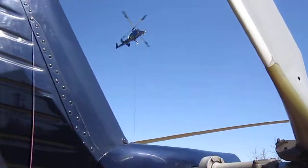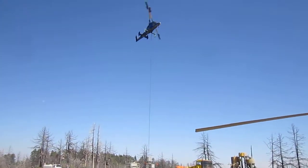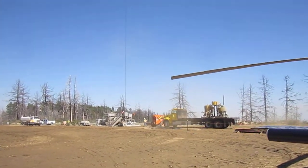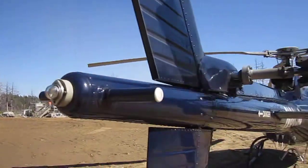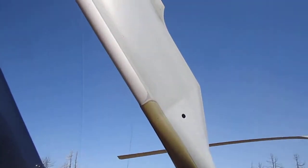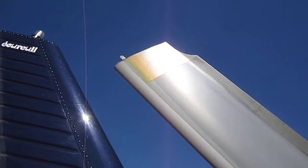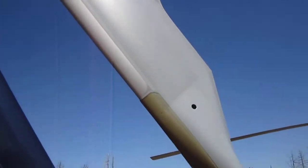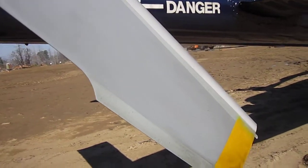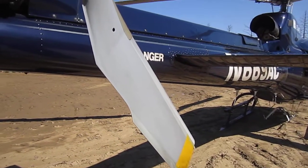Here comes our K-Max picking up some ground. We'll have to clean him up later. The tail rotor — yeah, that's excellent. Very nice. I'm going to do the other one.